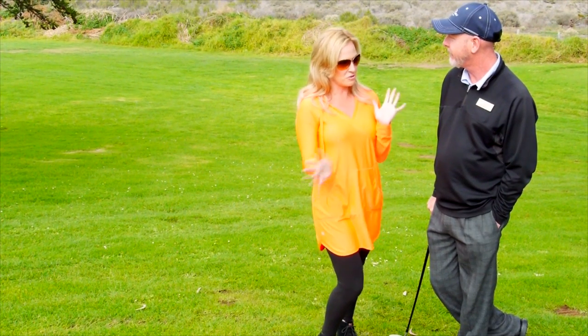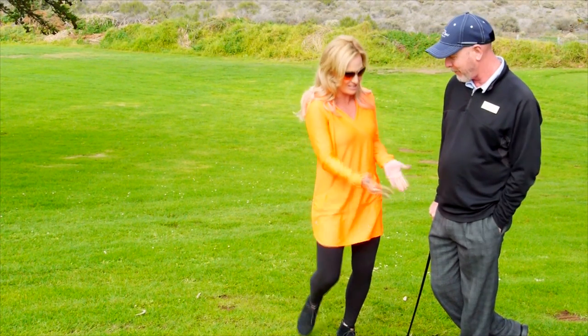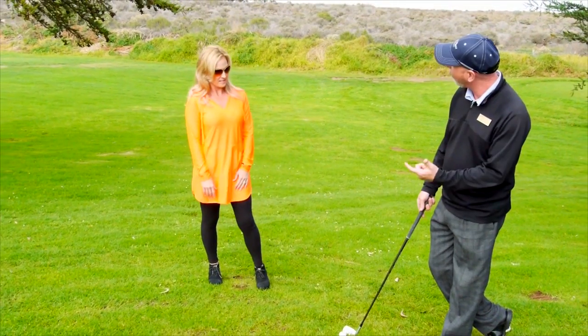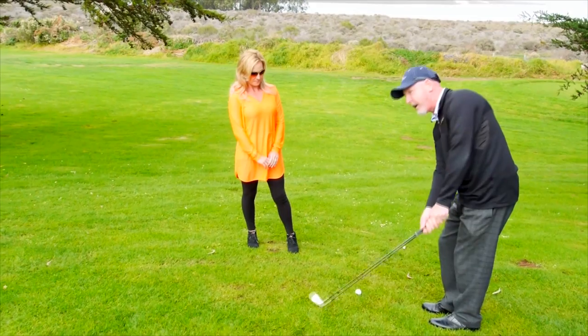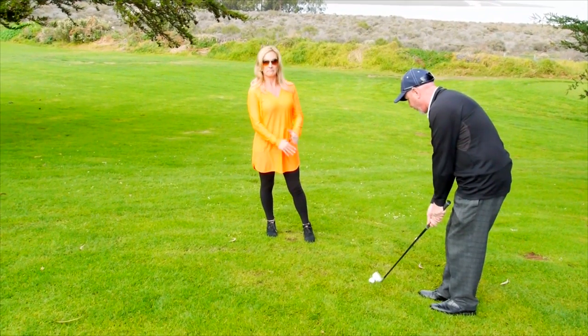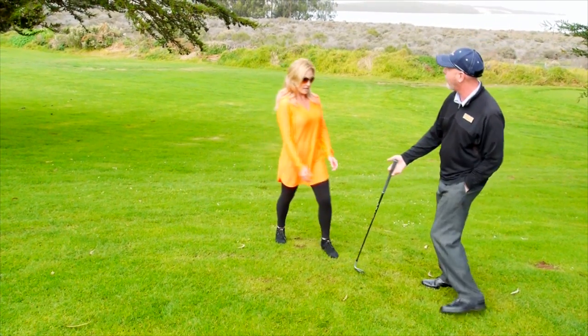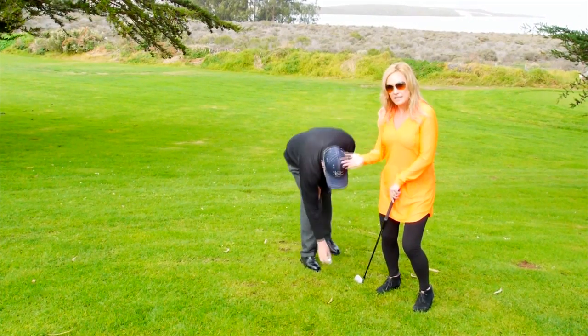I'm going to really need some help with the traditional and probably all of them, but can we start with this? You just show me how it's done. We're going to do a little chip shot here. The simple form of this is we're going to form a Y with our arms and just swing the Y and release it. Forming that Y with your arms and the club — we swing the Y and we release it.